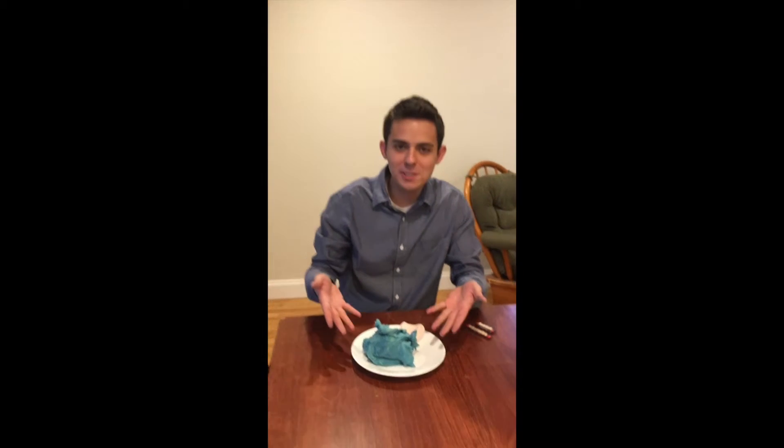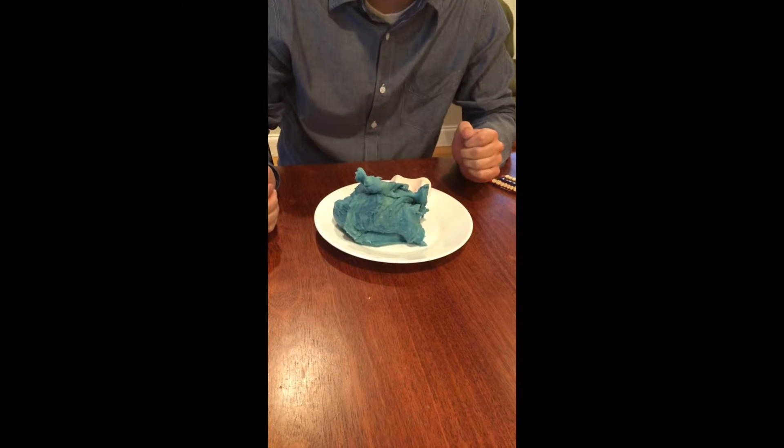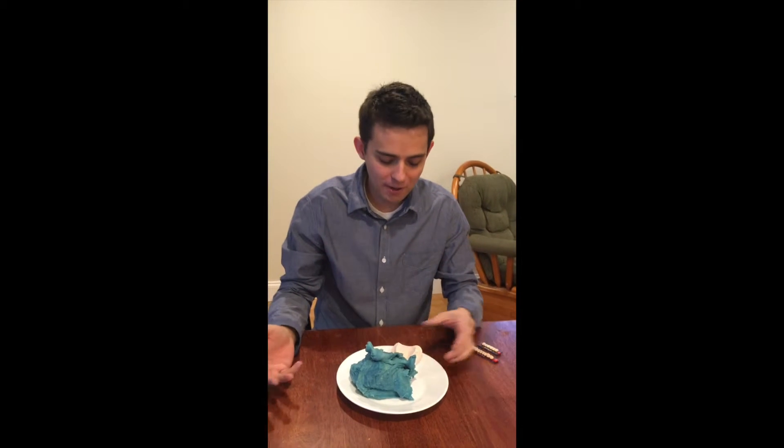Alright, as you can see our play-doh is done. It turned out a wonderful blue color, and all that's left to do now is apply it to the model and make the denture.